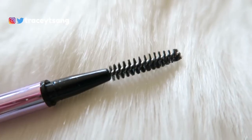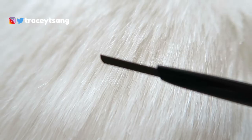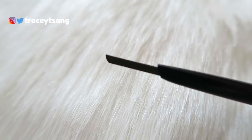On this side right here we have the spoolie, which is for brushing your eyebrow hairs first before applying the pencil. On the other side, the pencil is actually slightly slanted — and this is all the product you are getting from this eyebrow pencil.